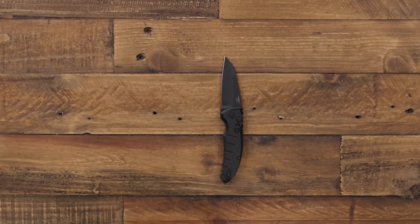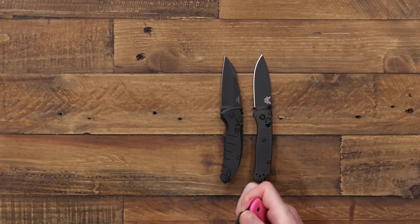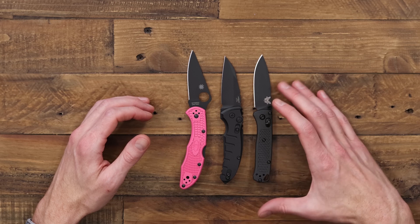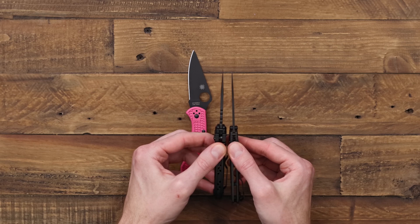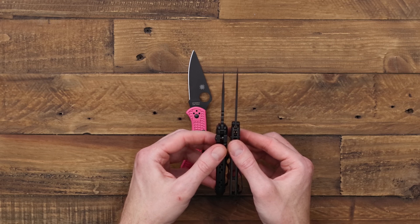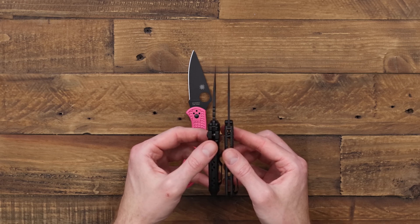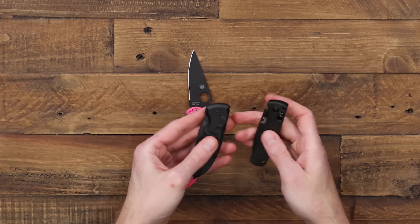For a quick size comparison, we'll take a look at the MicroSwitch next to the Benchmade Mini Bugout and the Spyderco Delica. You can see it's a fair bit smaller than the Delica and pretty similar in size to the Bugout — overall length is going to be pretty comparable. The blade stock is a bit thicker than the Bugout but that hollow grind tapers it to a nice fine point. The aluminum handle construction is a bit thicker on the MicroSwitch and fills the hand pretty nicely. Despite the all-metal construction it is still fairly lightweight for carry.